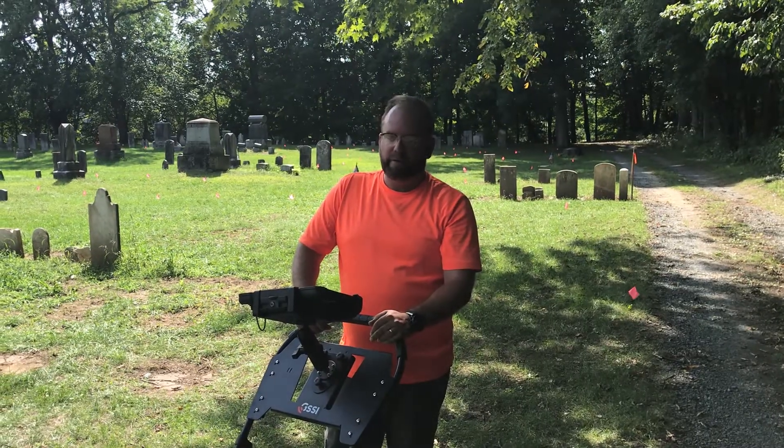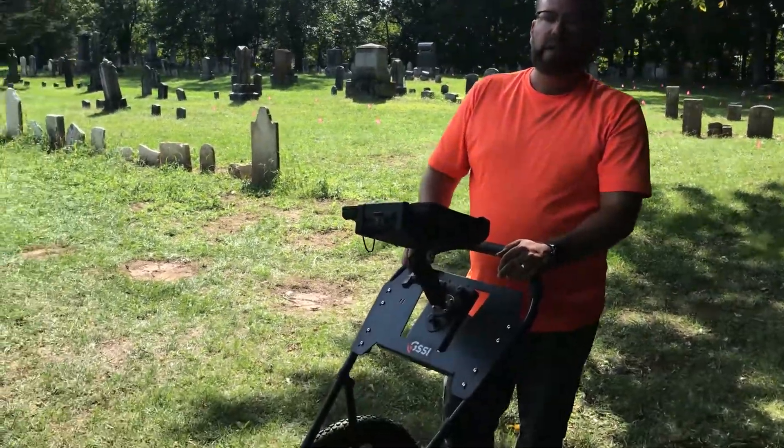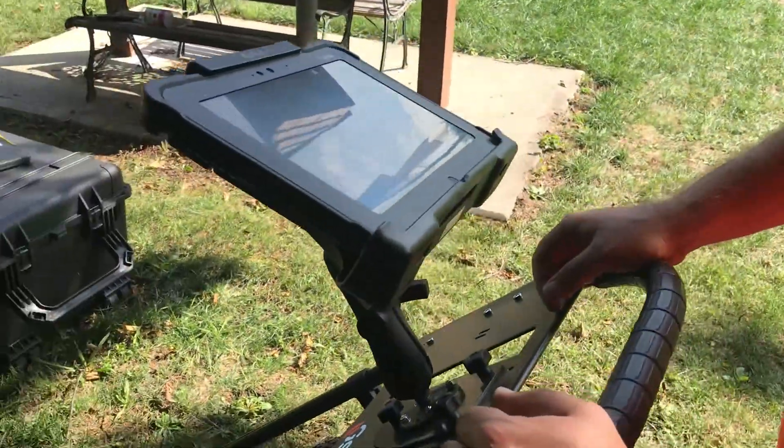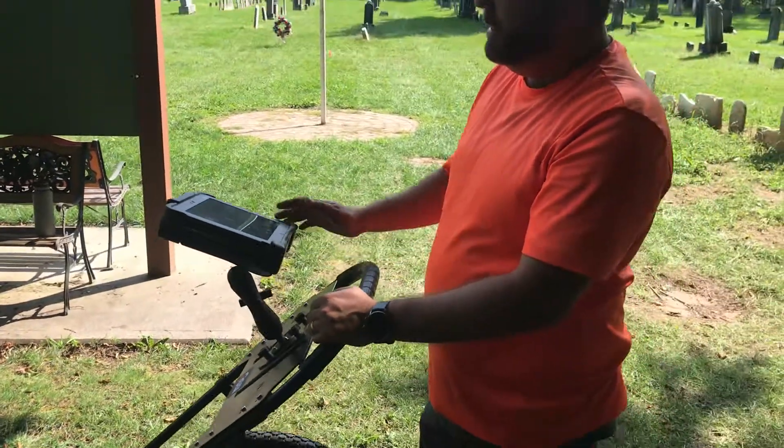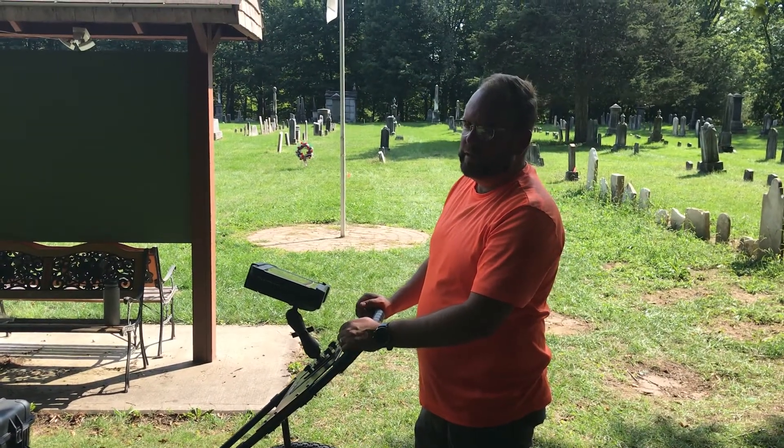This unit runs on battery power, both the tablet that receives the data and the antenna itself. The antenna battery can last for about a day's worth of collecting. The tablet often has to be charged at least once during data collection.